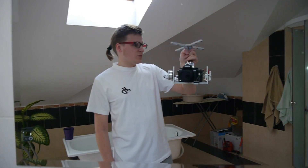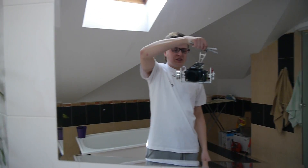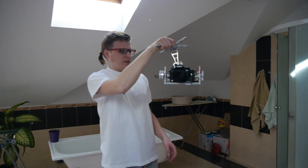Sorry for the shakes of my arm, but I've been handling this gimbal for about 4 hours and I've got a big weakness in my arms. But you can see it works really nice.